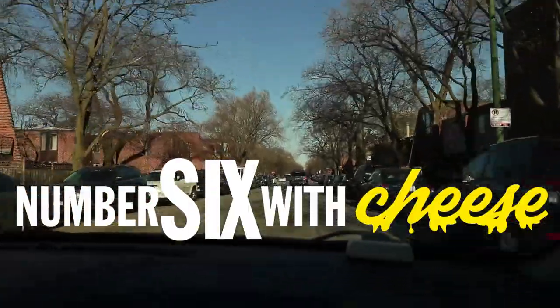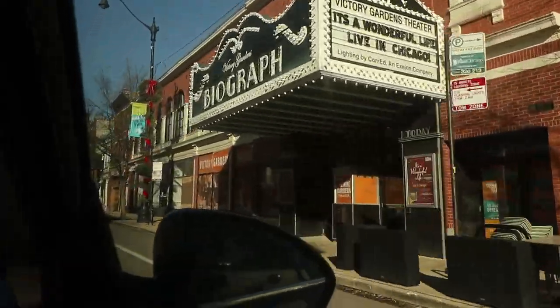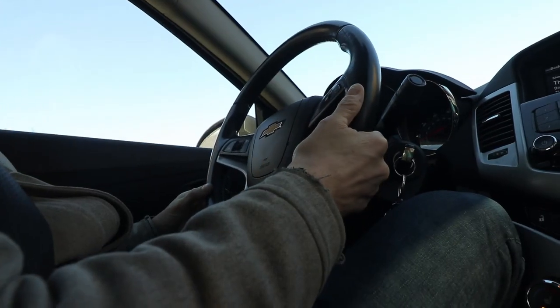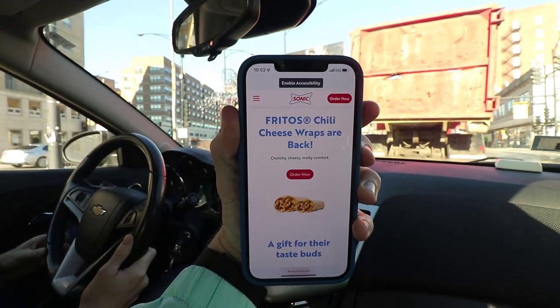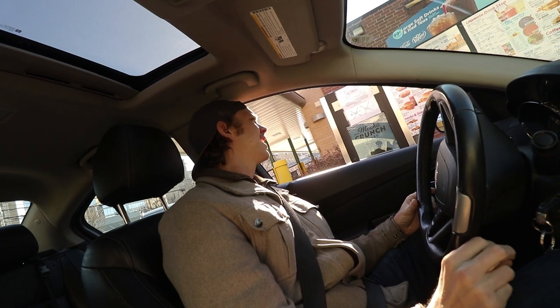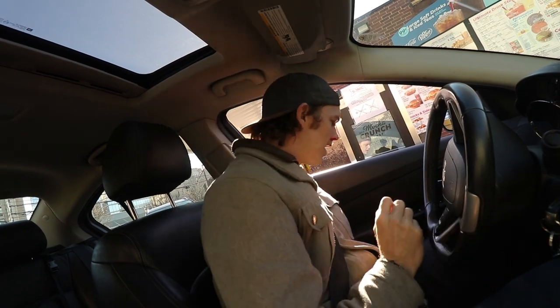Let's head to Sonic. Let's do it. Thank you for choosing Sonic. Can I get two of the Frito Chili Cheese Wraps, please? Anything else? Nope, that'll be it. Alright guys, a couple of Fritos Chili Cheese Wraps from Sonic acquired.